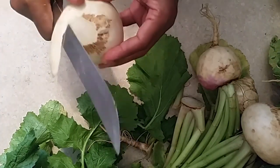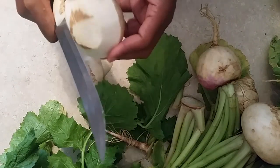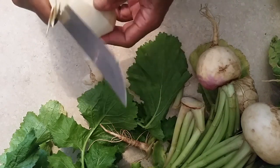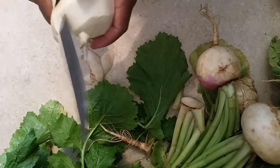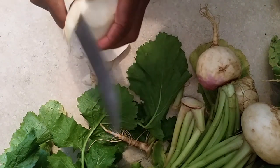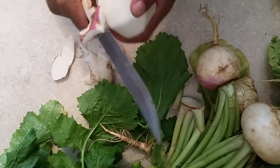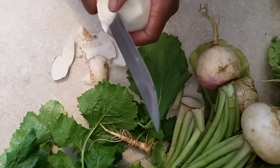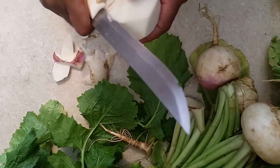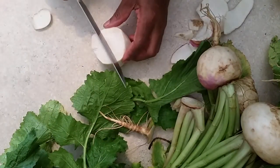Some people don't peel them but I do. Turnips are related to rutabagas — I showed you my rutabaga recipe. Rutabagas are my favorite; my daughter Kelly loves them too. What you do is cut this purple off. If you want to keep it on there you can, but I always cut it off because my mama did it that way.